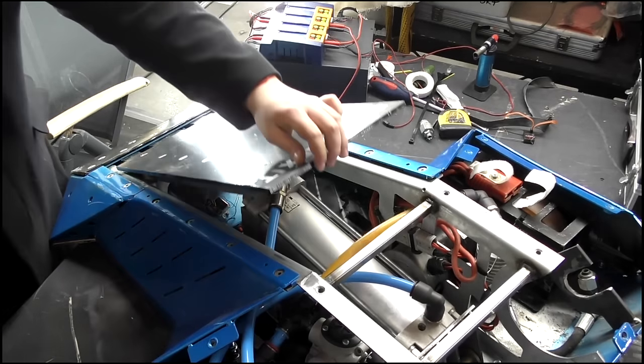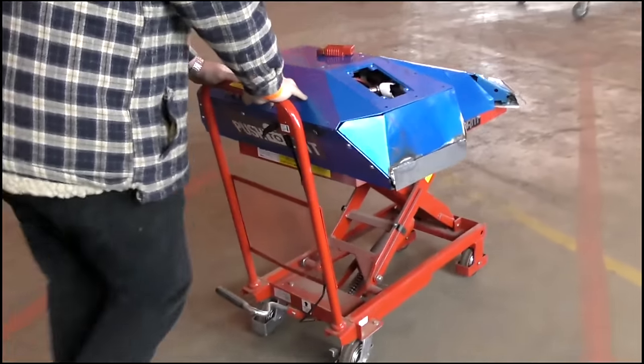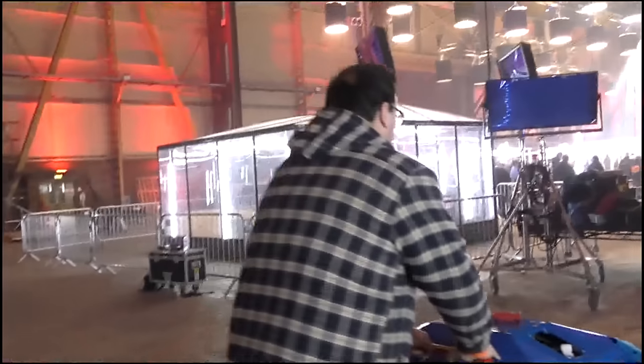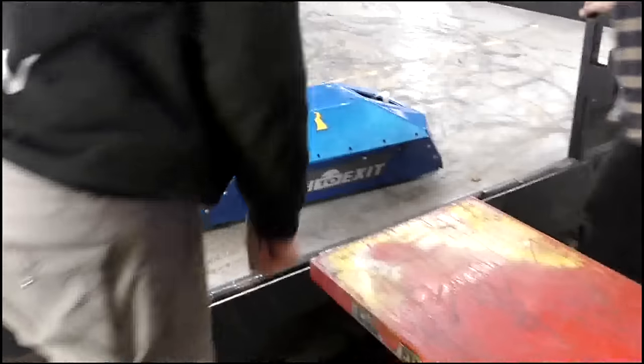With all that said and done, it was time to put the robot back together, so we could take it from our bench in the pits all the way over to the testing arena, where I could get my hands on the controls for the first time.